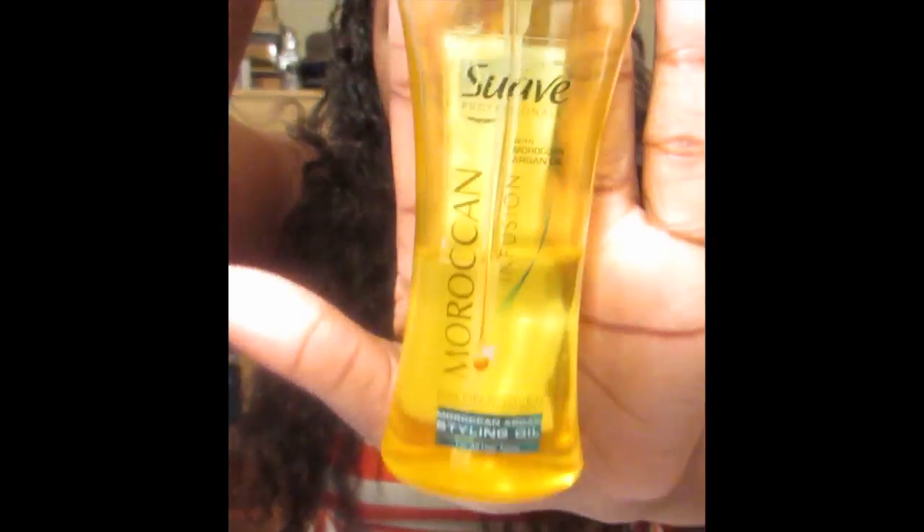I shampoo my hair every two weeks because I take this installation off every two weeks to care for my natural hair — washing, conditioning, deep conditioning, protein treatment, and all that. I co-wash once a week in between. For oil, I use the Suave Moroccan Infused Styling Moroccan Argan Oil.